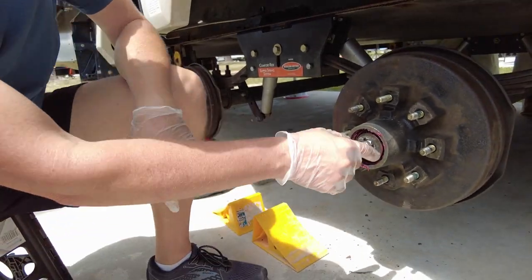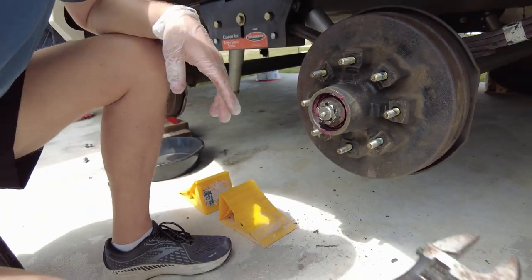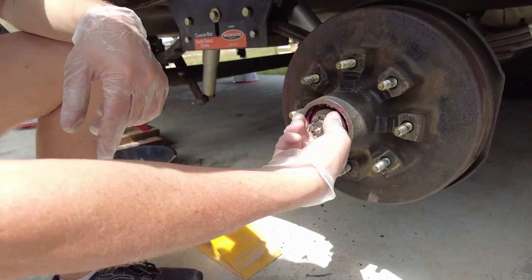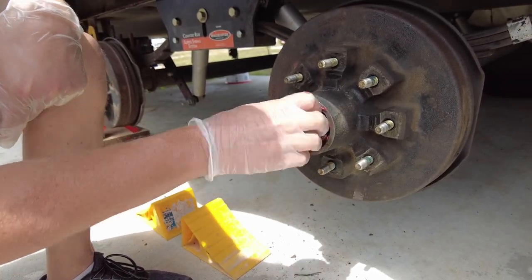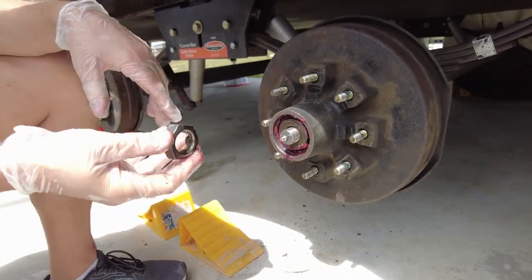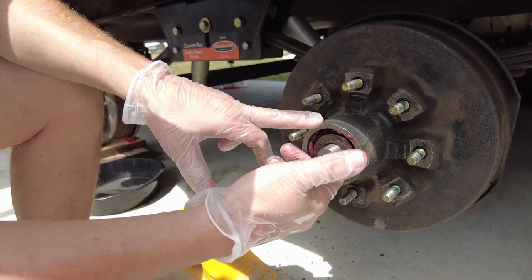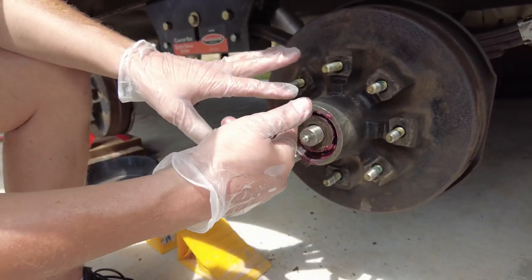Then the castle nut - this one is actually tight but it shouldn't be real tight. You loosen it up - see how pretty loose that was? A lot of times you can just hand-tighten it. When you slide this off, the first things in line are a washer and then the outer bearing, which is a smaller bearing. When you pull this off it's likely going to fall out, so get your hand down in front of it.